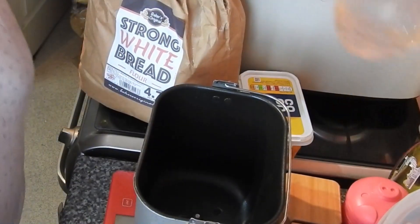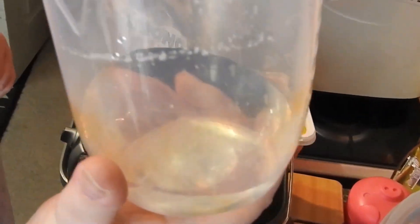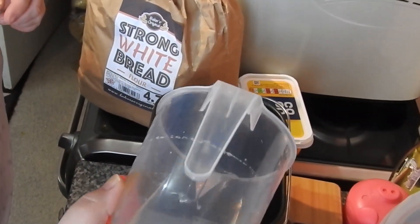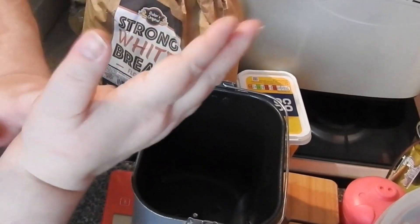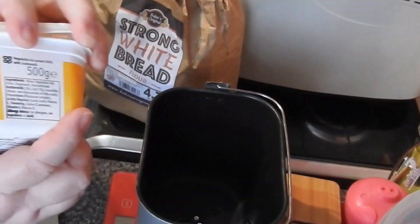Hi guys and welcome back to Mommy Cooked Homemade. This is the second episode in the bread series. We have two breads today — a poppy seed loaf and a seeded loaf.